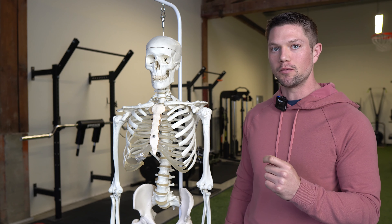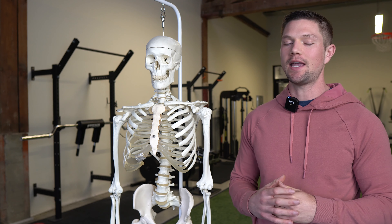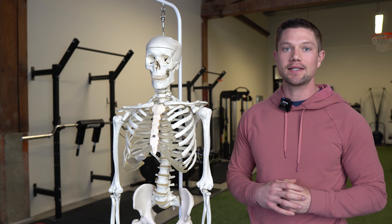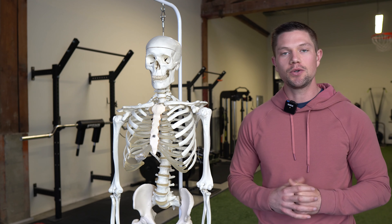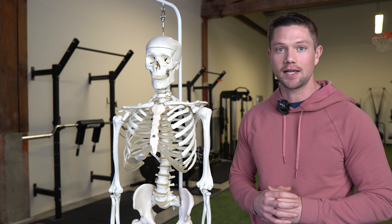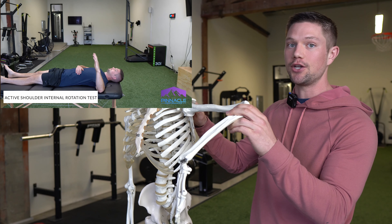We're going to be using shoulder mobility to help illustrate this point today. Many people who lift have really locked-up shoulders with terrible mobility, but I'm going to show you specific measurements that reflect specific limitations and what you can do to improve them very quickly within a set of a given exercise. Most people that work out hard for a long time have really limited shoulder internal rotation.